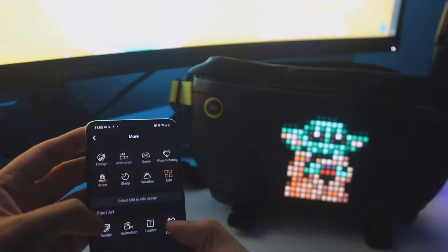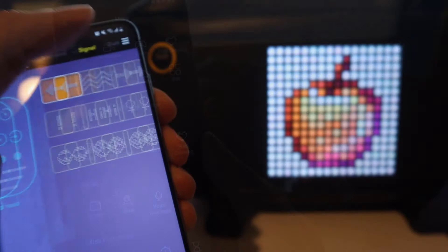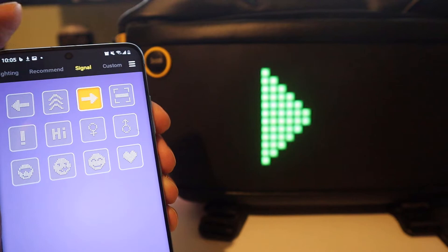So what is the point of having pixel art on your bag other than the fact that it looks pretty cool? Well, you can do different things with it: you can display the time, display the weather, use it for notifications, or if you're riding a bike you can attach your phone to your bike handles and use your bag to let people behind you know which direction you're going to turn — this could be great if you ride your bike at night.